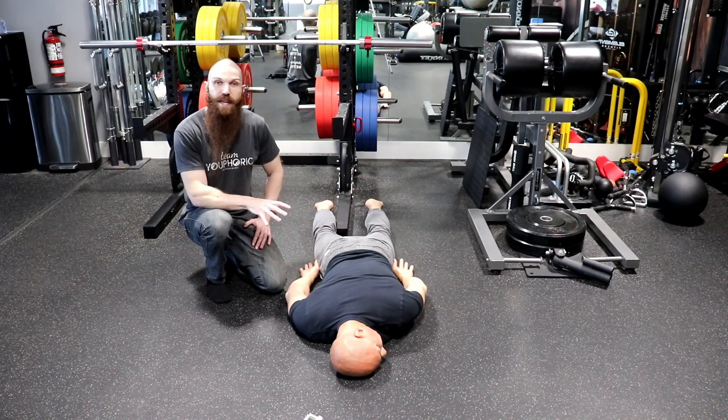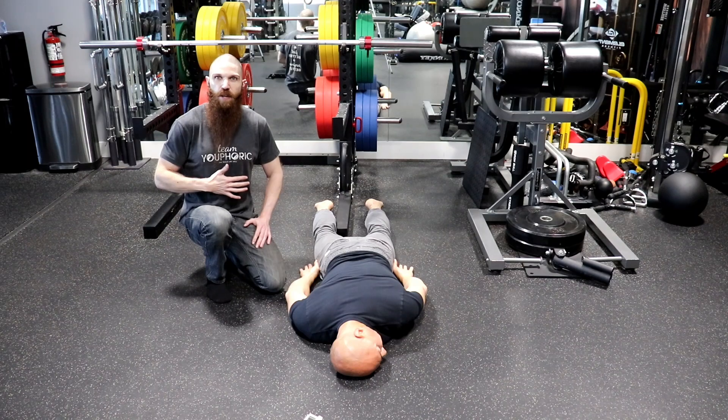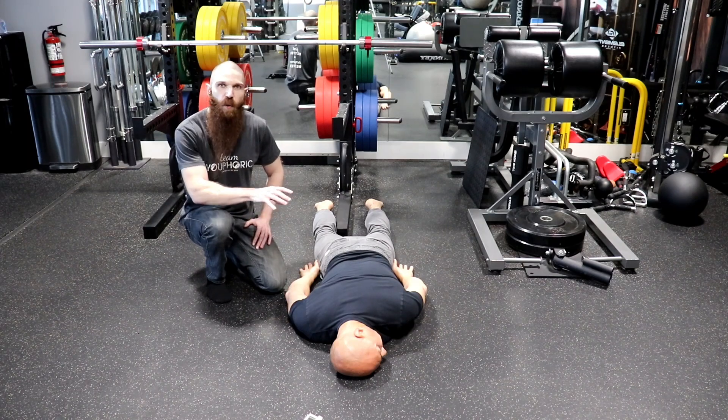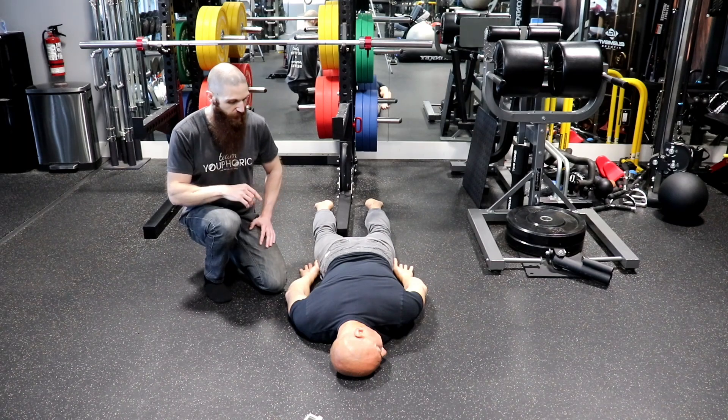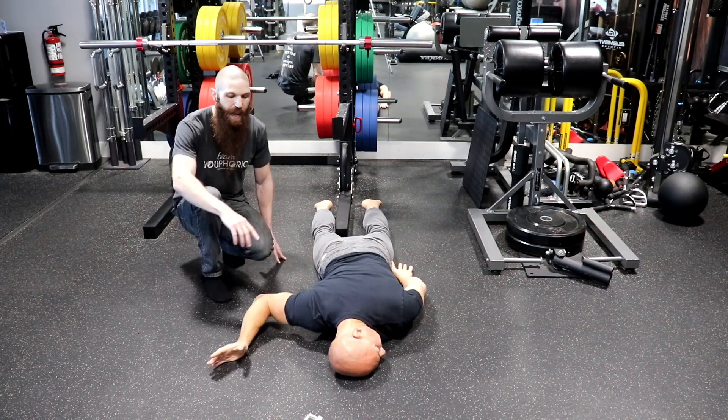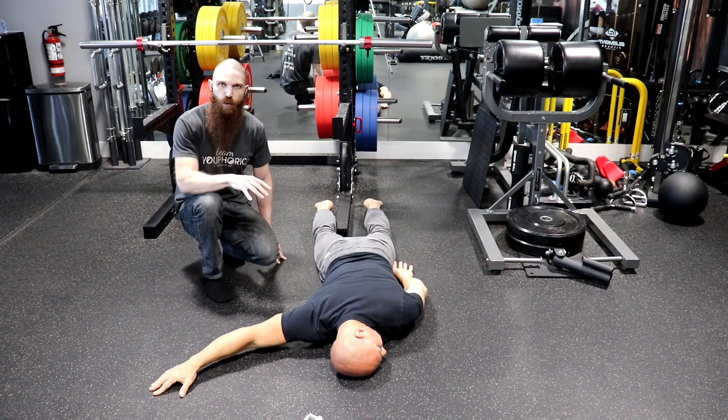In order to do that, you're going to be in a prone position, meaning you're laying down on your stomach. The first thing we want to do is set up the shoulder. Whatever arm is out to the side, that's going to be the pec major we're stretching. I'm going to have Michael take his arm out to the side, and we want the shoulder at the level of the glenohumeral angle.